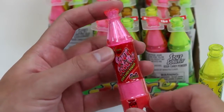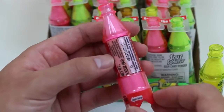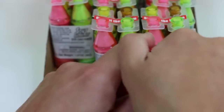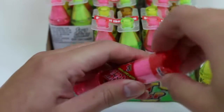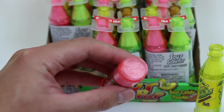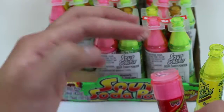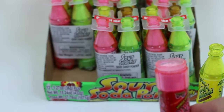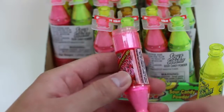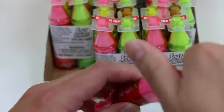It might be a little hard for you guys to see, but at the top it says the flavor is cherry. You guys ready to see this powder? We'll open it from here. Nice! We could just twist this off. Check that out! Let me just dab some with my finger and give this a try! Mmm! It's pretty sour! The cherry flavor's not bad though! I'll cap this back on and save it for later.